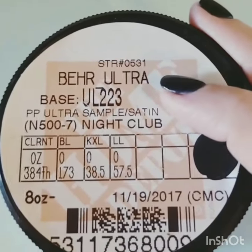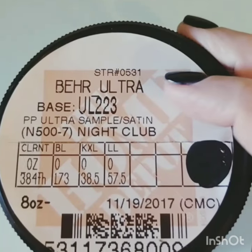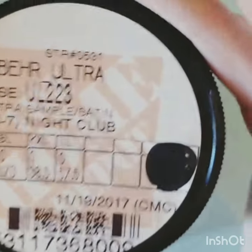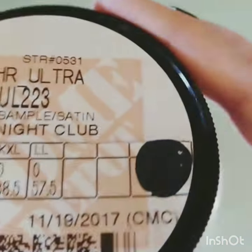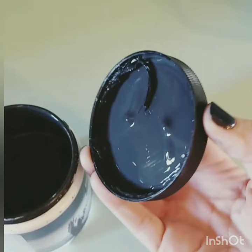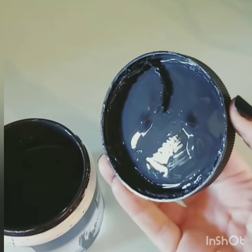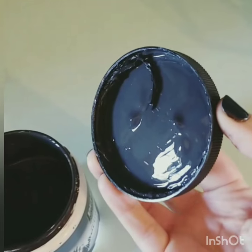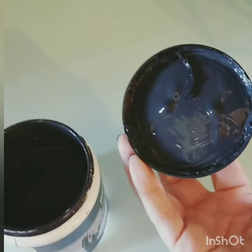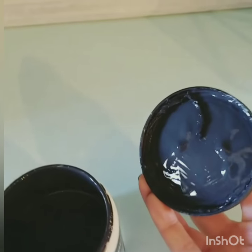It's called Nightclub and it's from Home Depot, so it's not a true black — it has a little bit of a bluish, dark midnight navy in it, which is why I really like it. It has that deep navy color but it's still dark enough to go with all the rooms and be a good neutral.